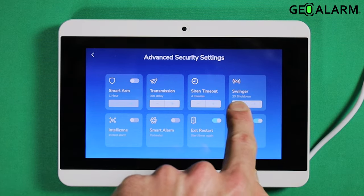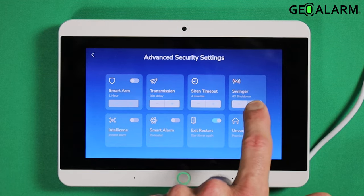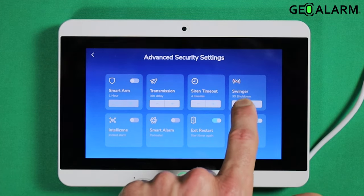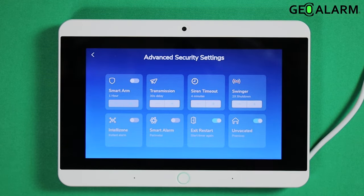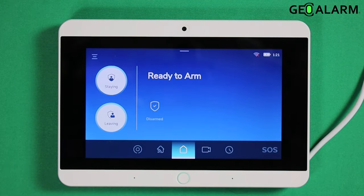It's set to two inherently — that's just the factory setting for it. You can bring it down to one or you can bring it all the way up to six. I apologize, I said five previously, but it is six. So I'm going to set it back to two, which is the factory setting. Remember, one to six times you can set the swinger shutdown, and that just prevents the same sensor from going off over and over again.